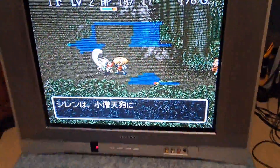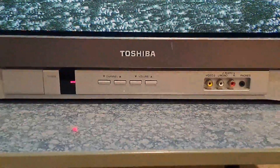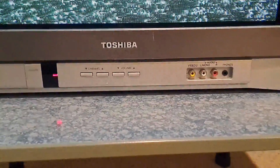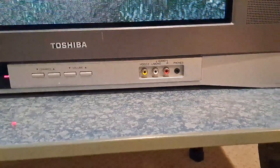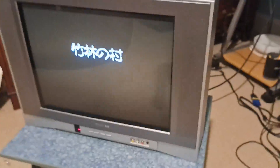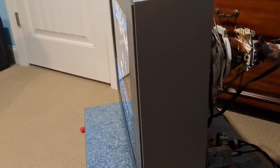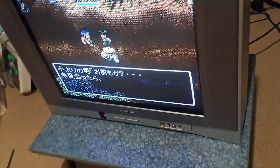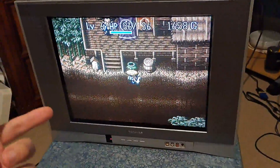Let's take a look at the front ports. Down here you get a power button, channel up/down, volume up/down, a composite front input with stereo audio, and a headphone jack. This is a stereo TV, and I'll go ahead and show you that too. This is a flat CRT, as you can see by the camera angle right there — that's pretty much the gist of it for the front.